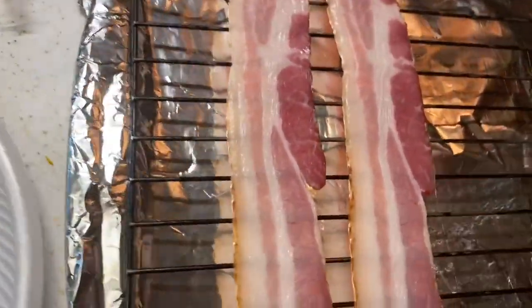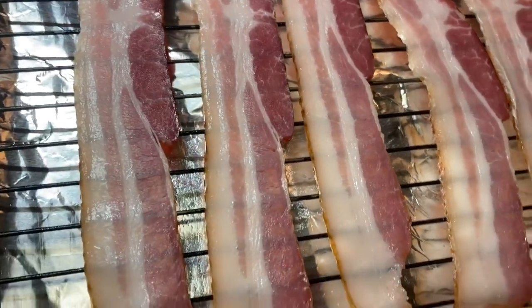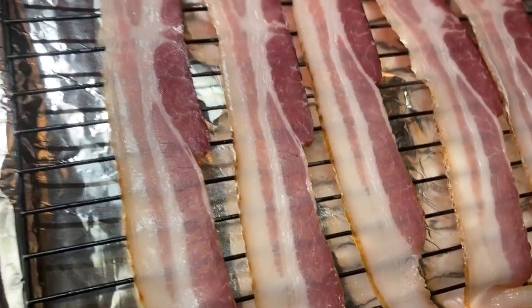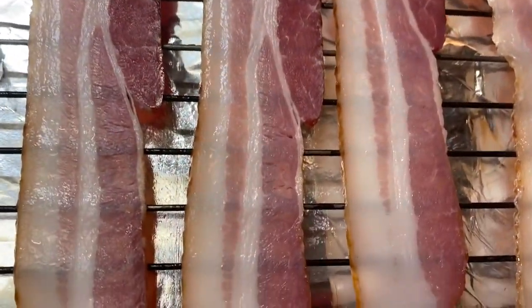Another reason why I love making bacon this way is because it doesn't shrink as much as it does when you put it in a frying pan. When you're frying bacon in a frying pan, it shrinks to almost nothing. So this way, it retains its length.